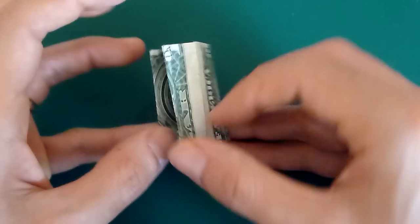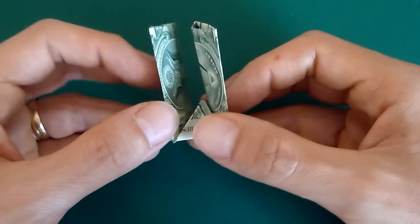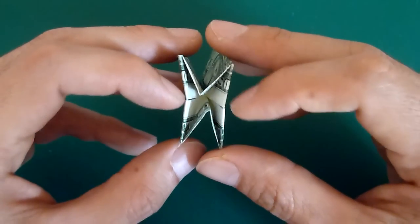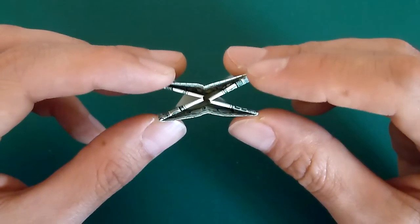If I show you what this looks like — it looks something like this. What we want to do now — this works best if I look at it from this angle — you just want to bend it like that.